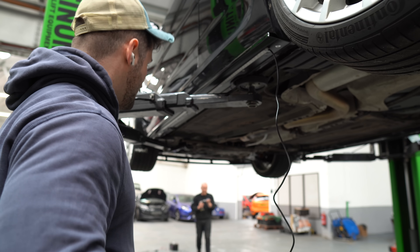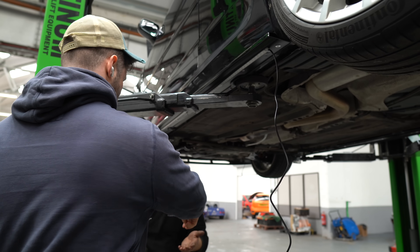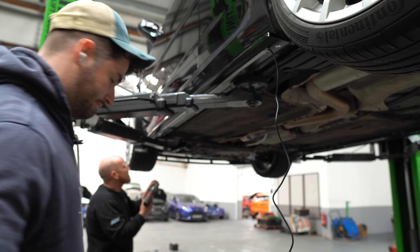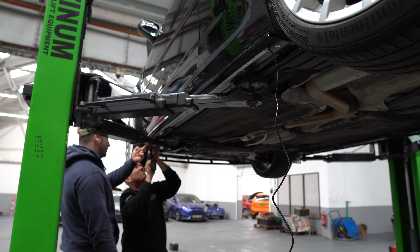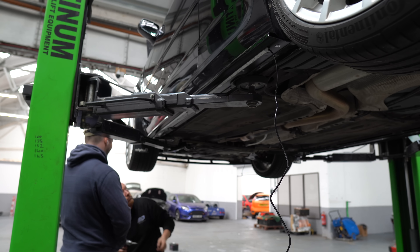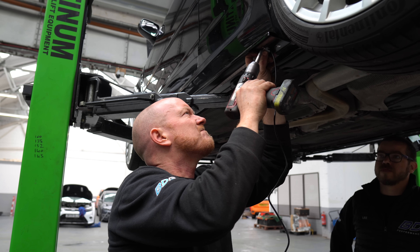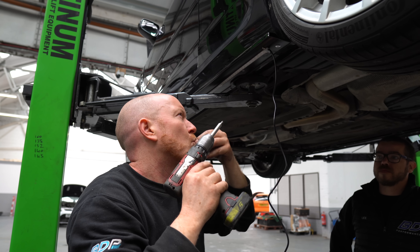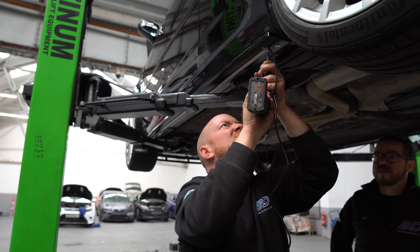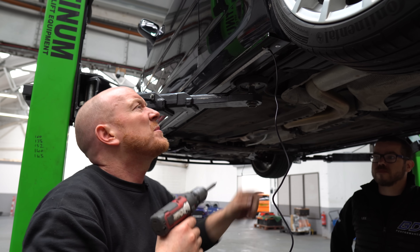So far the AutoBeam kit has been brilliant. Ben's coming in with the drill — I'll hand him a bunch of the rubber mounts and the little screws. You can see Ben's putting one on each side to start off, and then we can space them out. There's nothing like having a car up in the air to help you spot dents — I'm really noticing all the different dents on this car.